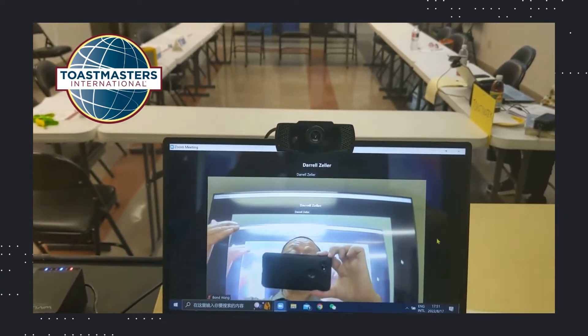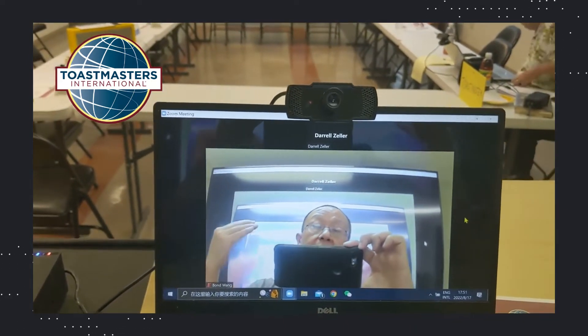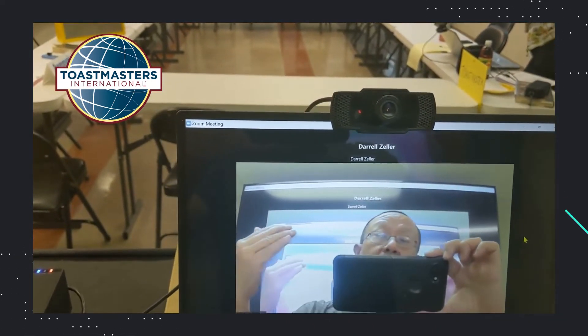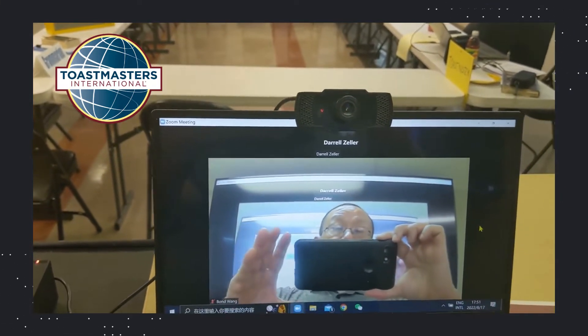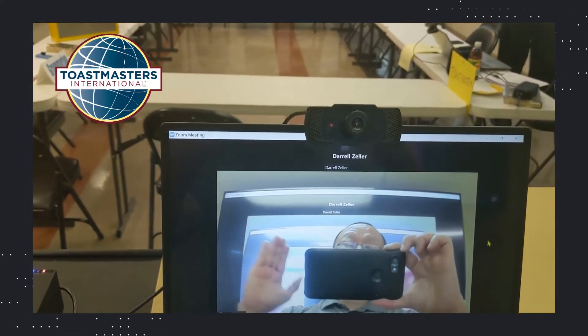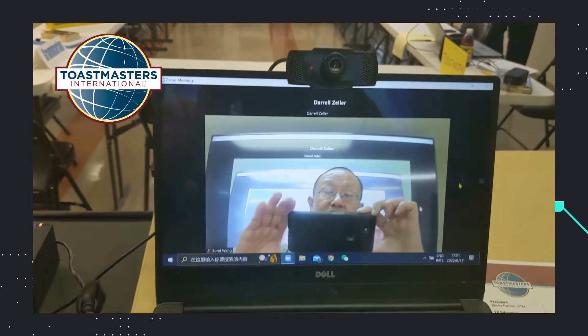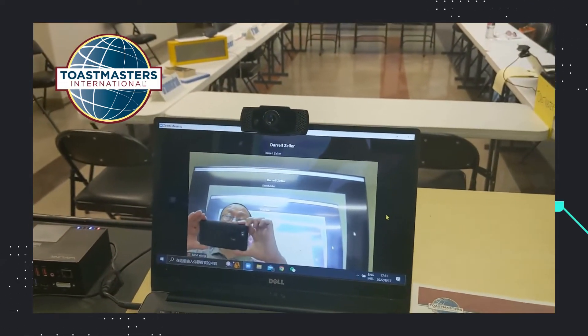For the on-site audience, what they are hearing from the on-site speaker is like back to the old days — hearing in person. So there is no Zoom connection in between the on-site. Everything I'm setting up is basically for the virtual attendees.